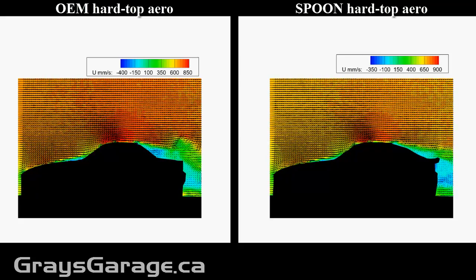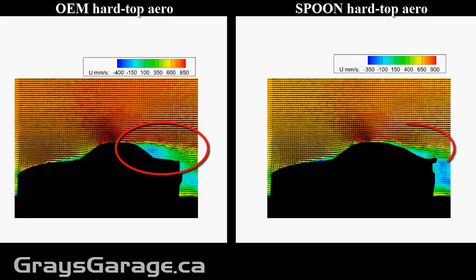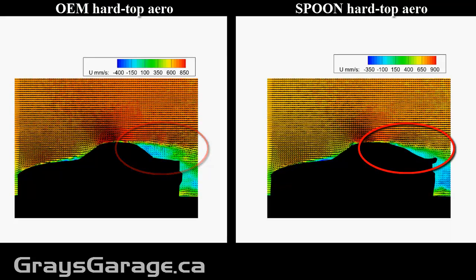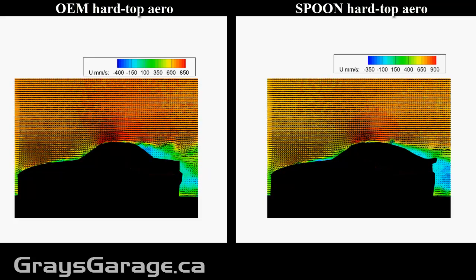What we can immediately see from these images is that the OEM hardtop is much more unsteady. You can see large structures that are being shed from the vehicle. And on the right with the Spoon hardtop, this is not happening. And this is due to the high rake angle of the OEM hardtop.